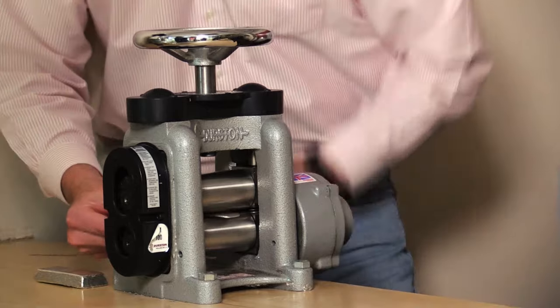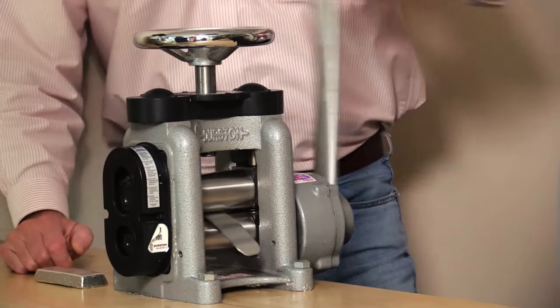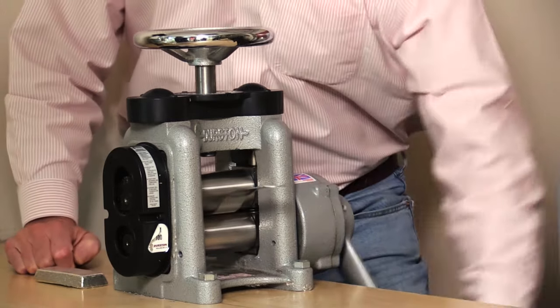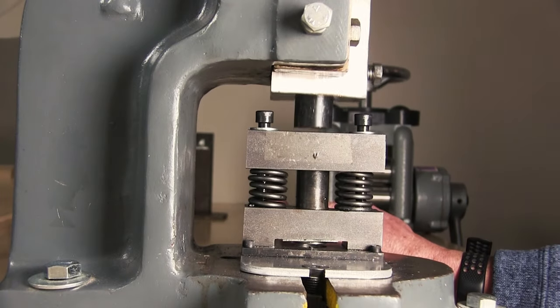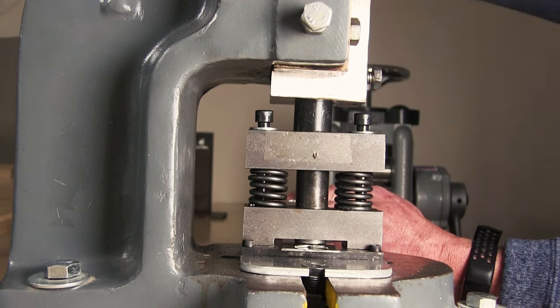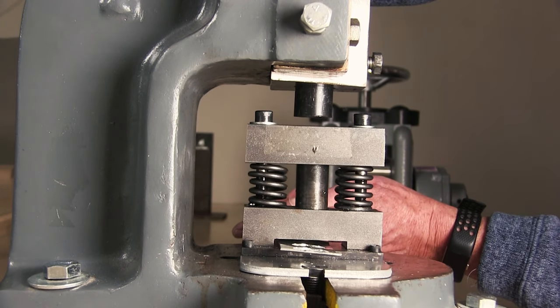This strip would be further refined by running it through a rolling mill, which uses adjustable rollers to thin and smooth the metal down to the correct thickness for a coin. The next step is to use a cutting press that uses cutters to cut perfect circles of the metal, known as blanks.